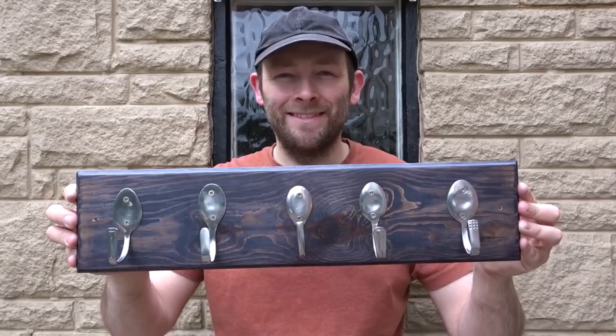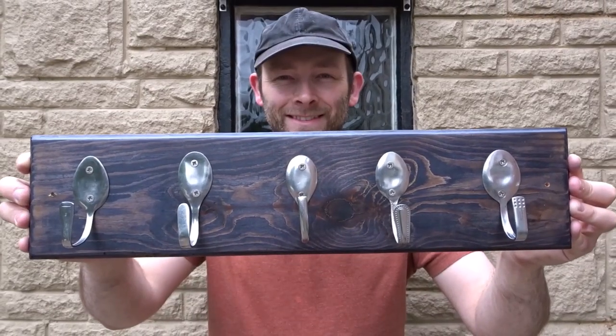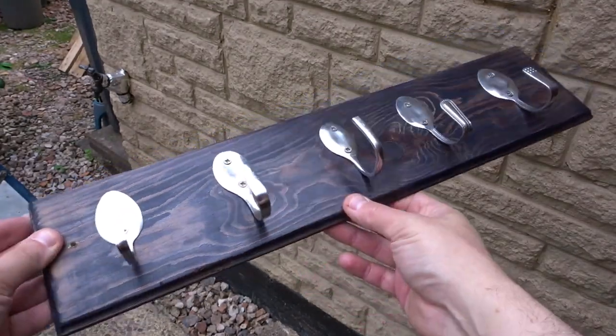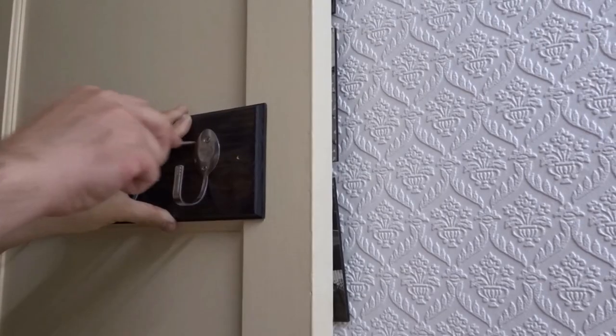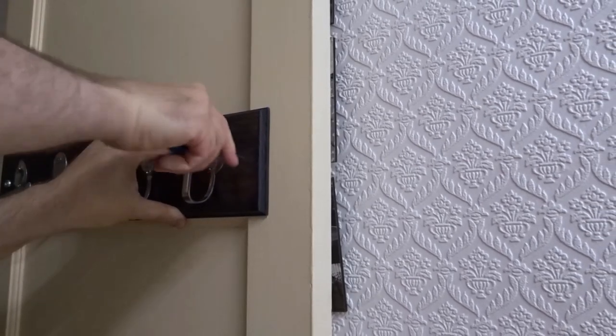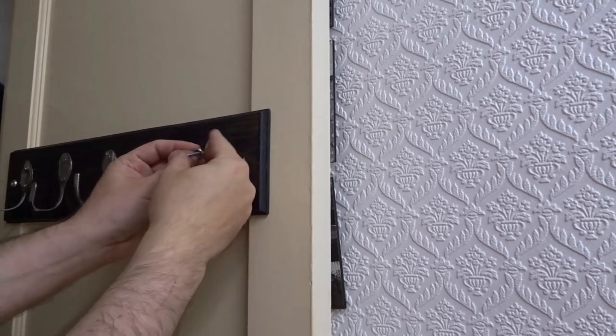So that was the spoon coat hook all finished. Now I just need to attach it to the back of a door in the kitchen. Again using the awl I just made a mark and then added a screw with a washer.